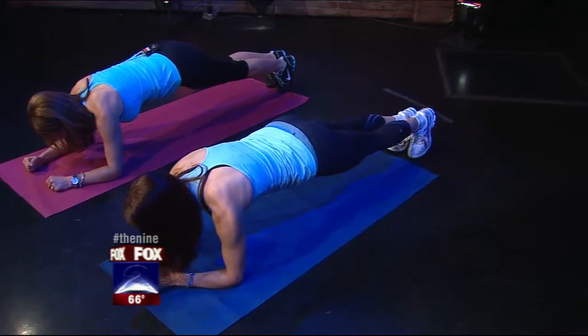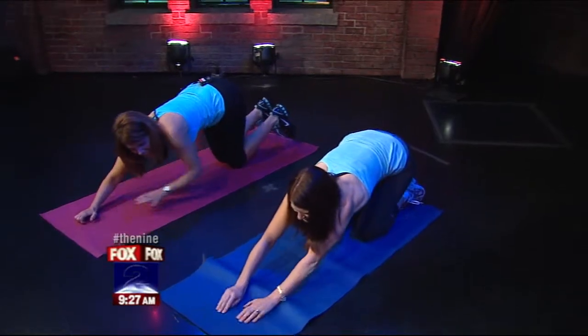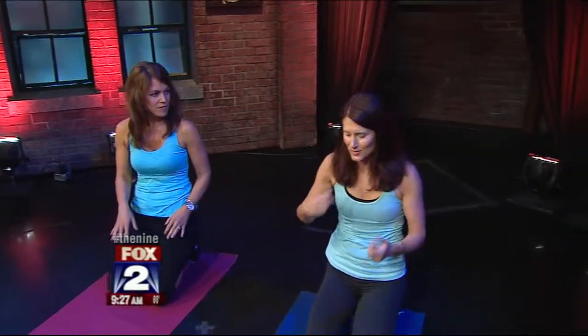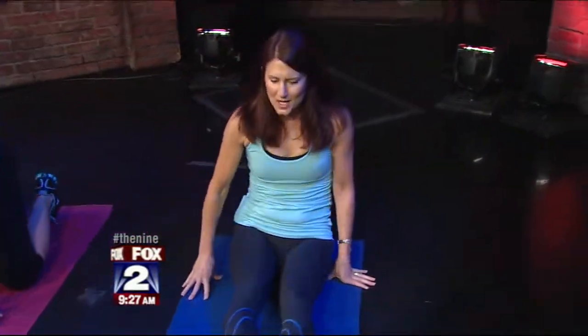Let's just do two more — and good. Go ahead and set it back down. We're going to finish up with a little spine twist, because when you run you're rotating your spine a lot and you need mobility through rotation. So we'll just quickly sit down on our mats with our legs out.